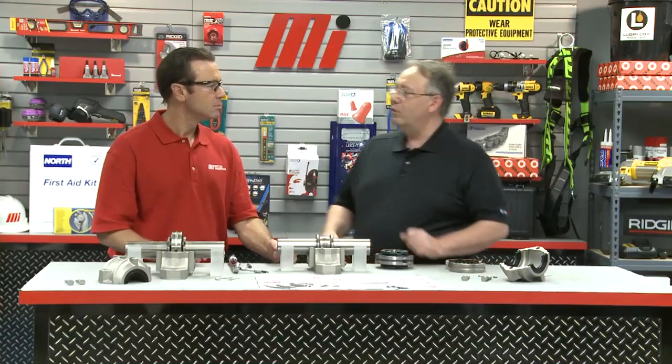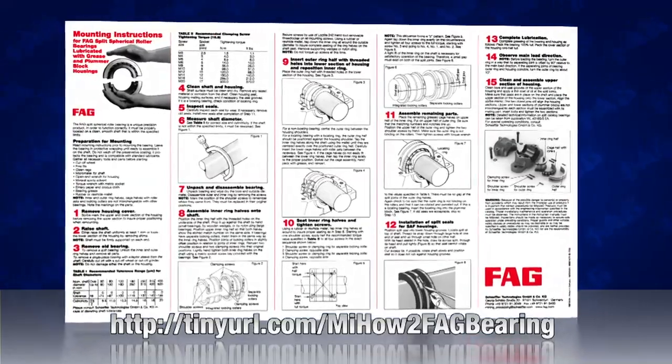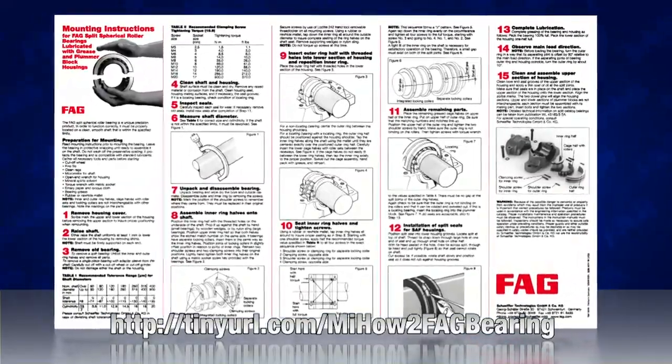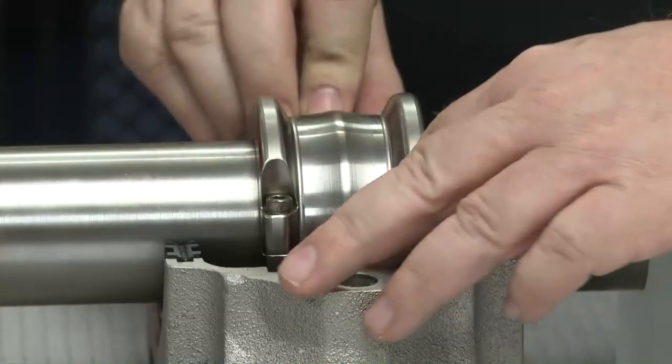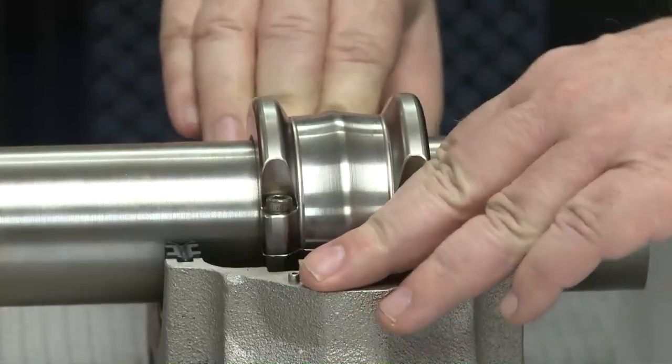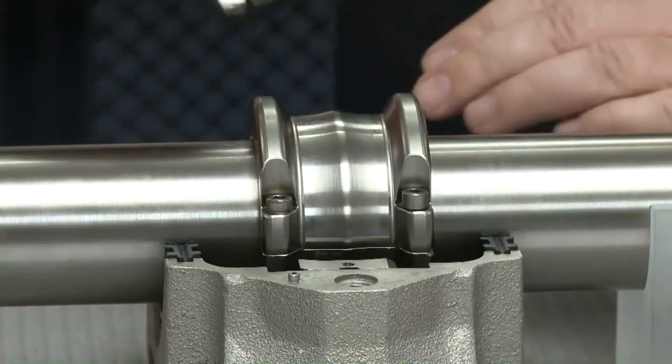It's now time to install the inner ring with the four bolts provided. For this bearing, we refer to the chart, and it calls for six foot-pounds of torque. We then slide the outer ring in place, making sure that we are matched up properly with the scribe marks. Then we take the roller cage assemblies and, again, match them up properly.